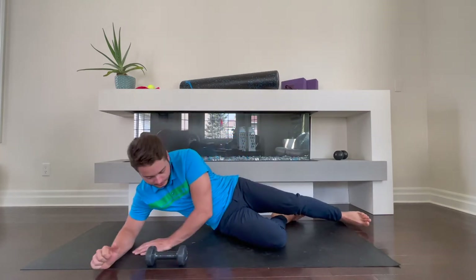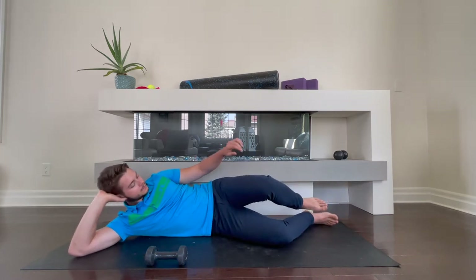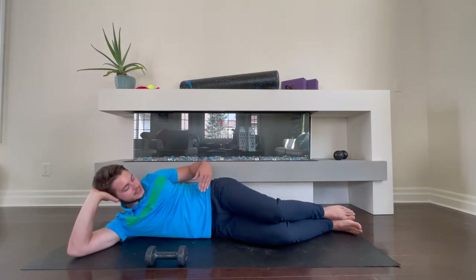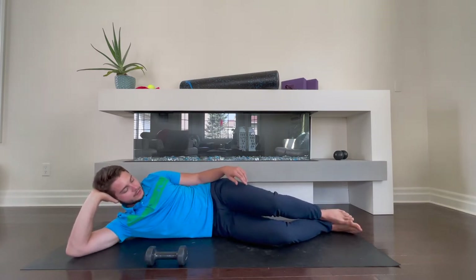As I lie down to my side, supporting my head and upper body, I'm going to come in here and have a slight bend at the hip and at the knees. You want to be in a nice comfortable position for this.